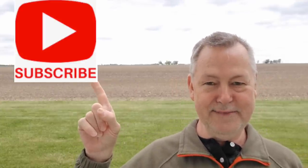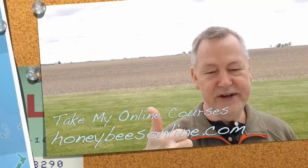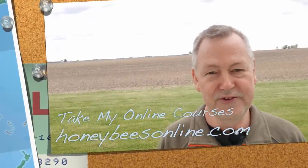Thanks for watching the video today — it's good to be with you. Please subscribe. We're trying to reach 50,000 subscribers by the end of the year — we're on target to do that if you do your part. Forward these videos onto your beekeeping buddies and friends and family and tell them to subscribe. Ring the bell so you'll be notified each time I make a new video. And if you click thumbs up to say you like the video, it inspires me to make more videos for you. Thanks for watching — see you next time.